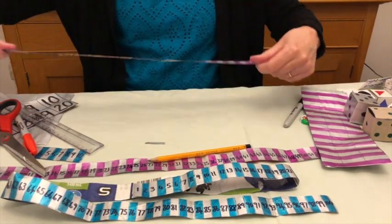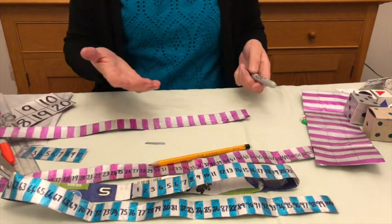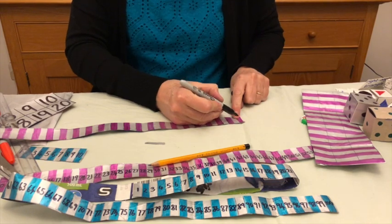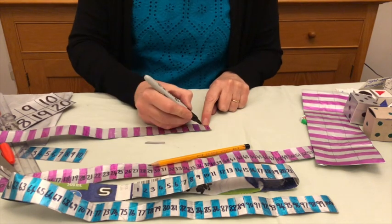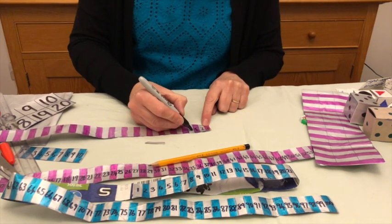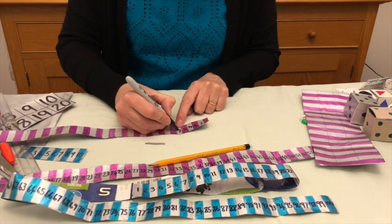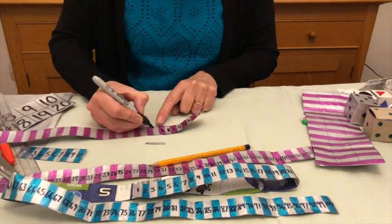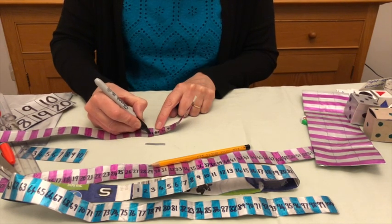Then you can start putting the numbers on it. This is going to be a number track rather than a number line, because with a number line you would have the number on the edge, but we're going to put the numbers actually in the spaces. Make the numbers as big as you can — one, two, three, and so on all the way up. When you get to double digits it can be a little bit harder, so you have to squash them a little. For instance, ten — you might have a slightly flattened zero.